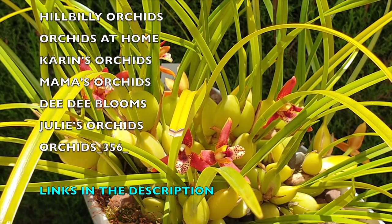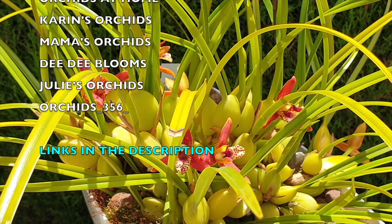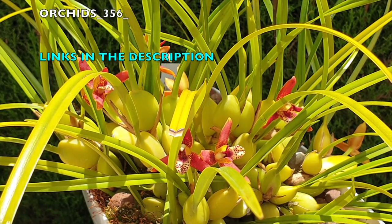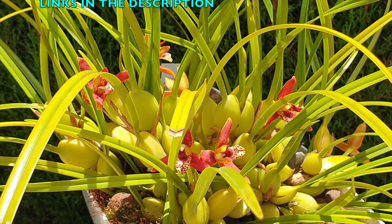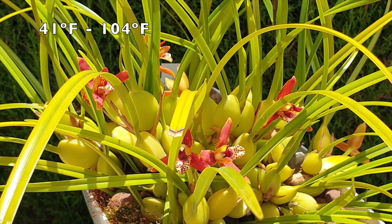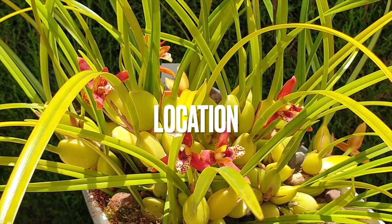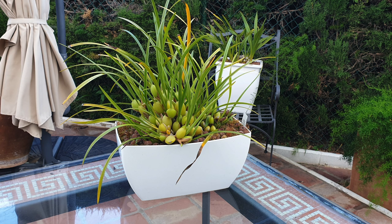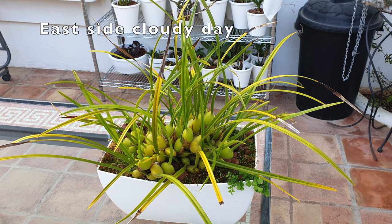I am in southern Spain in a very intermediate to hot climate. My temperatures range from 5 degrees Celsius in the winter all the way up to 40 degrees and higher. I grow my Maxillaria tenuifolia outdoors all year round. She moves around the patio depending on where there's space, where there's shade, where there's not too much sun. In the winter, she's in the middle of the patio table because she gets direct sun throughout the winter.